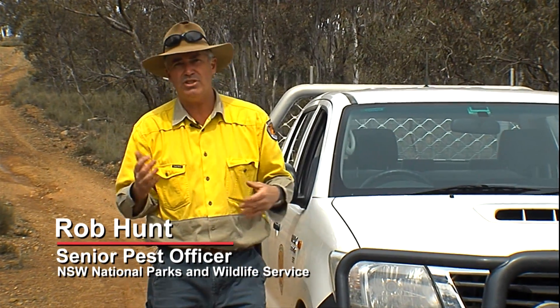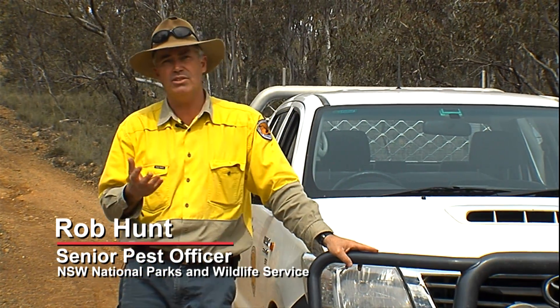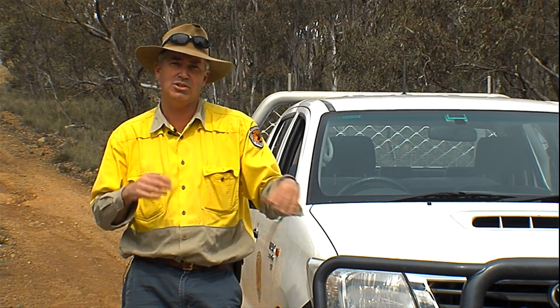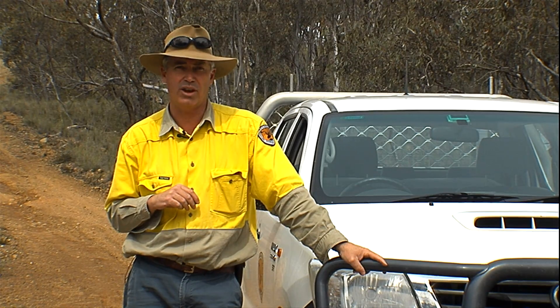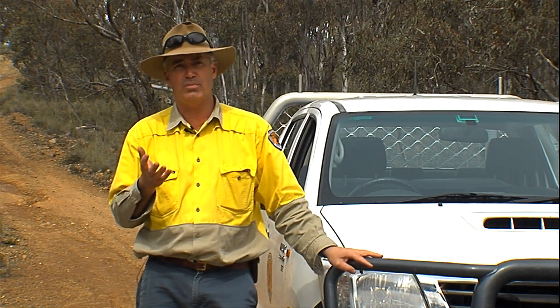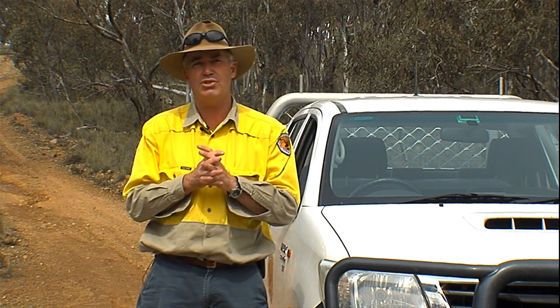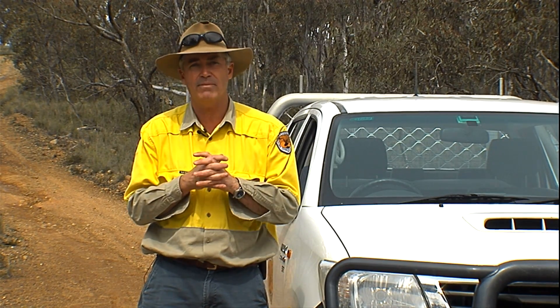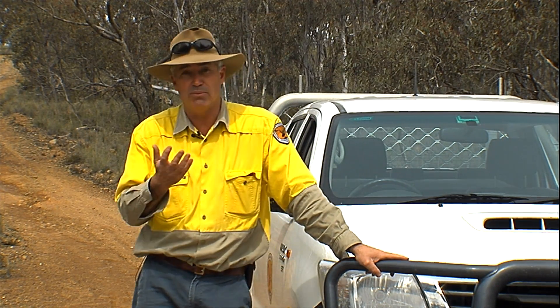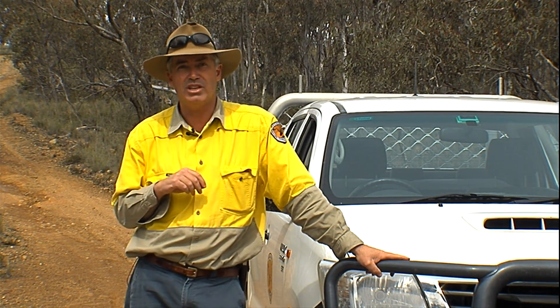Today we're going to set a few canid pest ejectors. We're going to look at the maintenance, how you would set them, the safety requirements, where you would set them and how to integrate them into your wild dog and fox control program. Lots of people over the years have done some really good research, and now ejectors are registered for the control of wild dogs and foxes using sodium fluoroacetate, more commonly known as 1080.